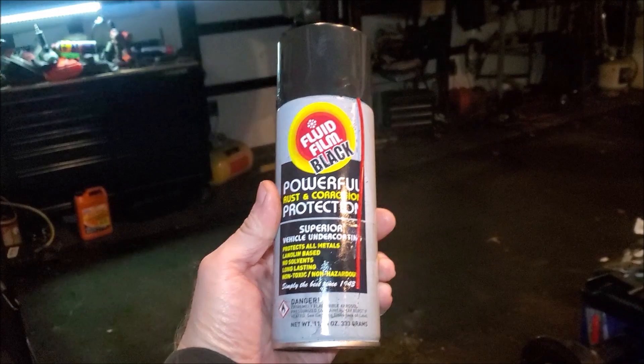Anyway, Brian from Garage Mahal with your Fluid Film Black. Thanks for watching — be safe out there.